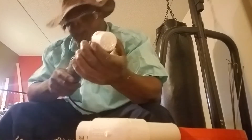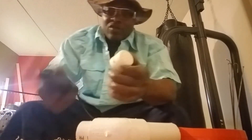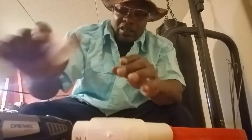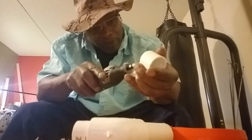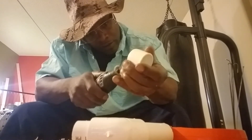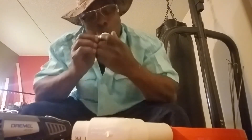We good. Turn the Dremel off, we gotta clean this up. Can't throw this in — it don't matter, just smooth it out a little bit, best you can. Nice.